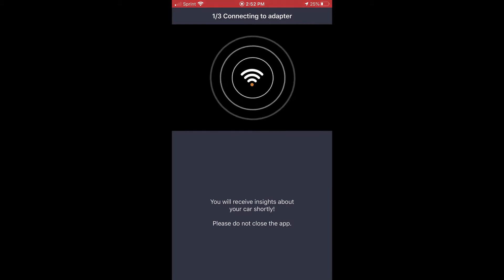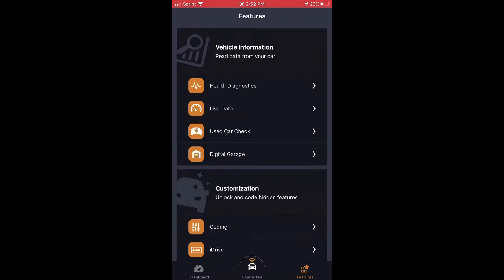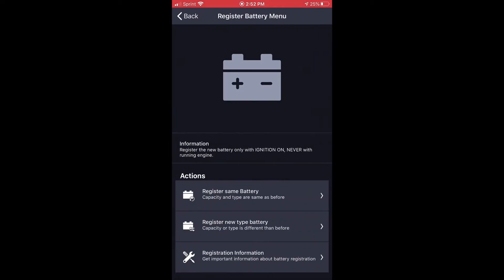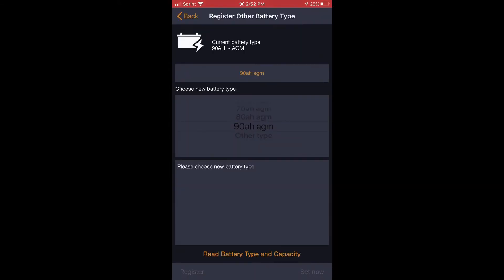This is Carly. First we hit the connect button at the bottom and the adapter starts connecting to the car — just wait for the connection. Once it's done connecting, scroll right and go to 'Additional Features,' then scroll down to 'Battery Reset' and click that. Hit 'Continue,' then select 'Register New Battery.' It takes a couple of seconds — it reads the type and capacity — and now it's done reading.